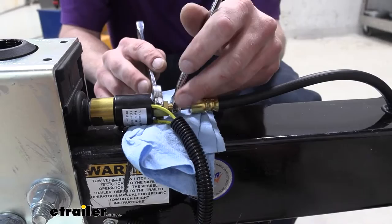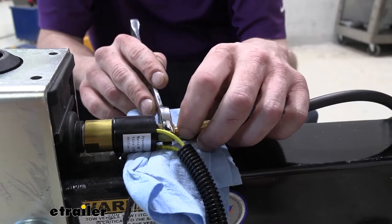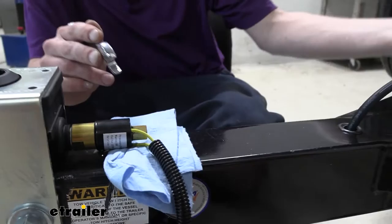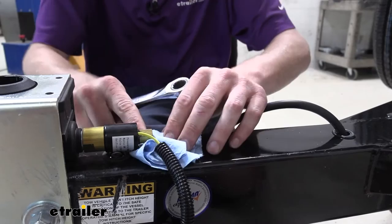We've already drained it at the back at one of the bleeder screws — you can take a line loose at the back however you want. I recommend that just because you don't want brake fluid getting on any of your components. We got our line slid out of there and we're going to back it out of the way, tucking it off to the side so it doesn't drip on the frame.